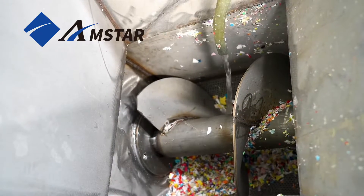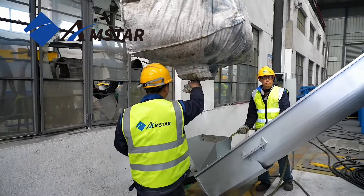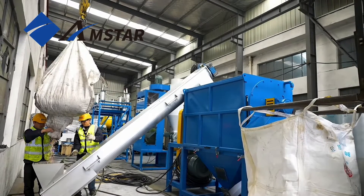To truly show what our dryer can do, we've added water to the materials before drying. This way you can see its powerful dehydration capability in action.